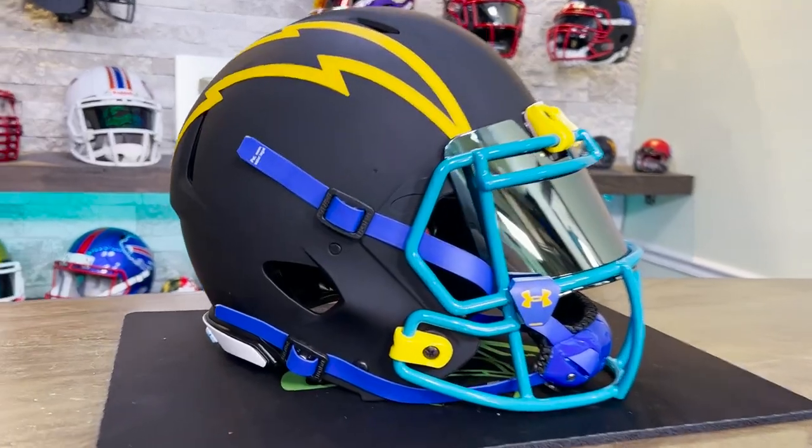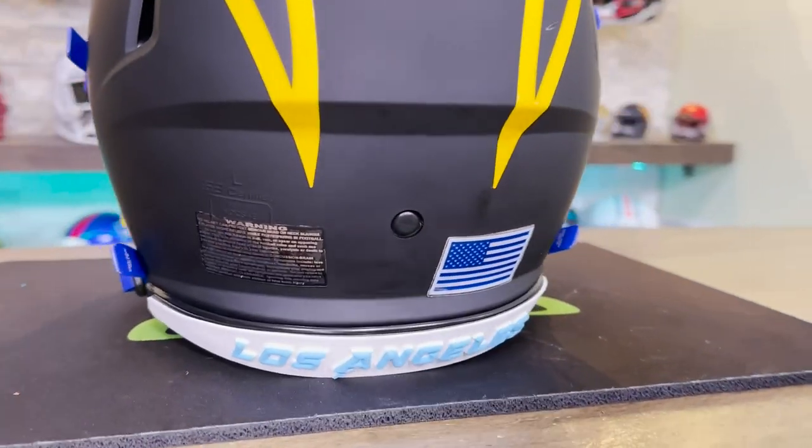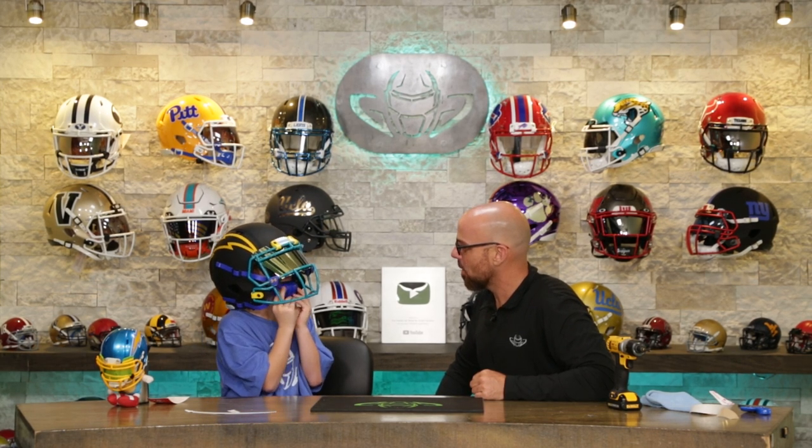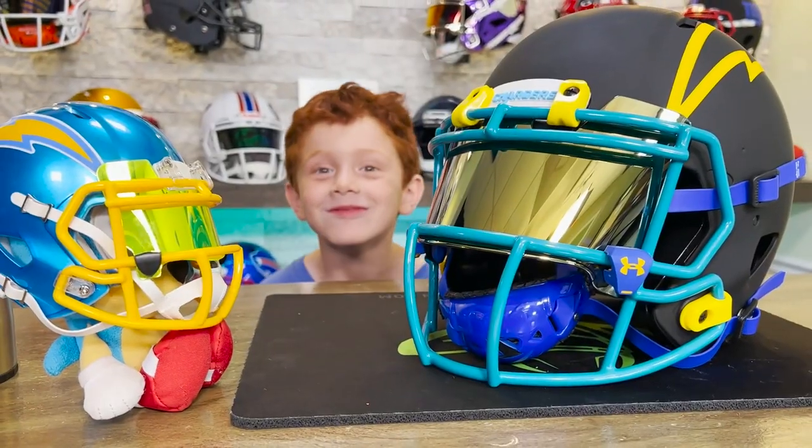Dylan, you have just made quite a Chargers helmet. I did not know what to expect with this color combo — I'm not going to lie. This is very unique. We've got to see it on your head — it's time! Maybe in about seven years this will fit a little bit better, but I think it looks amazing. Are you happy? Yes. Well, thank you so much for coming and visiting us. If you want to be on your very own YouTube experience, be sure to go to the description of this video and book your session today. Dylan, say goodbye to everybody with me. Bye! Bye!